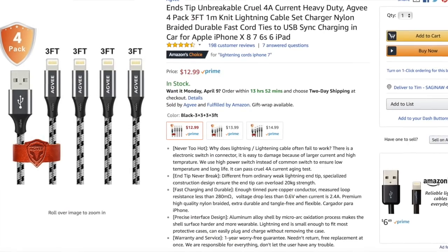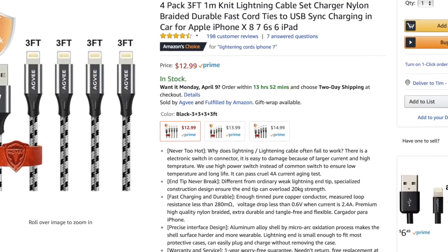What's interesting is you get four of these for $12.99 — that's a lot of bang for the buck. So far, so good. I really, really like these cables. I'm pleasantly surprised. Agvi cables, I really like them.